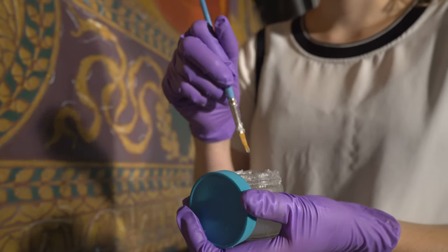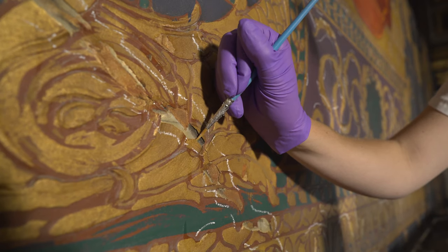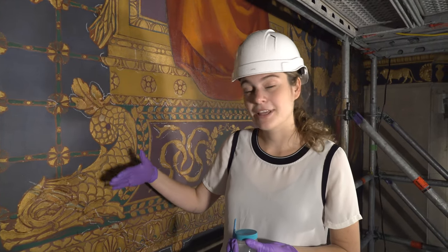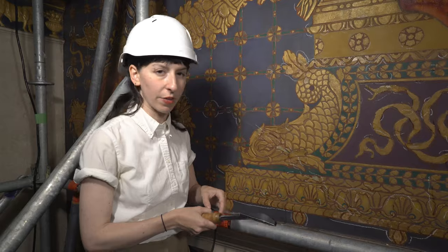So what I'm doing is called consolidation, and I'm adding an adhesive into those cracks to reinforce and prevent them from further flaking in the future. Hi, I'm Alex and I'm the conservation intern here at SLAM, and today I'm going to be showing you step two of the consolidation process that we're doing at the school.